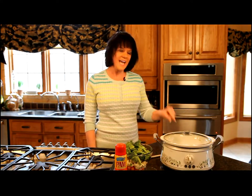Hi, I'm Vicki. Welcome to Make Life Special and another visit in Vicki's kitchen. I love oven roasted vegetables and today I'm going to show you how to make roasted vegetables in the crock pot.